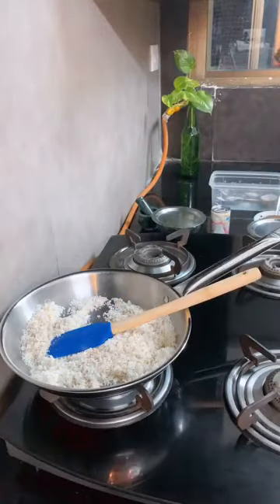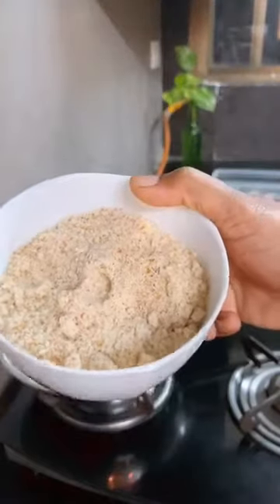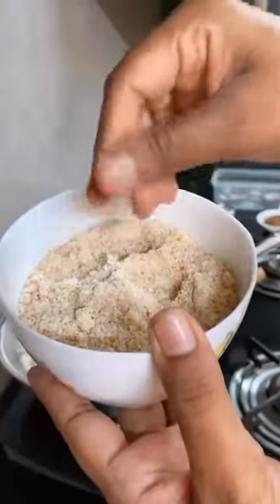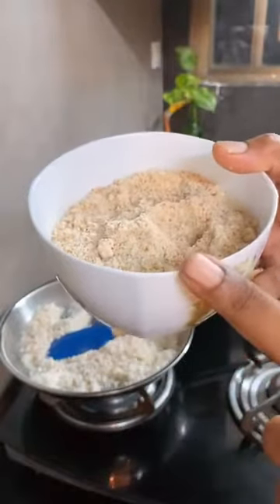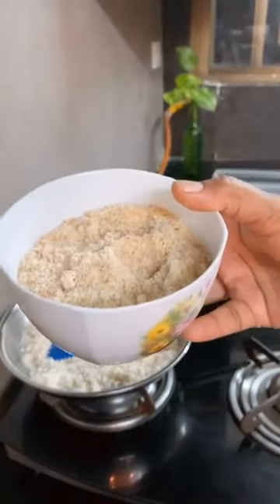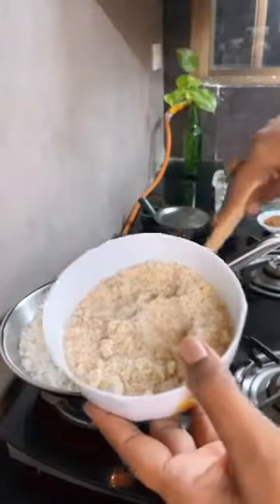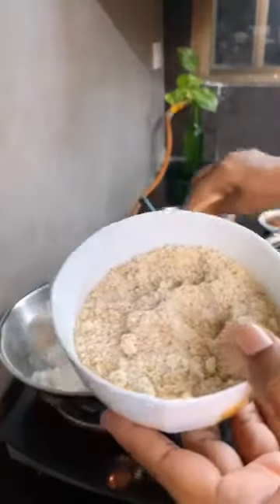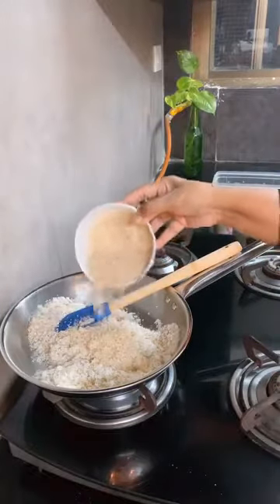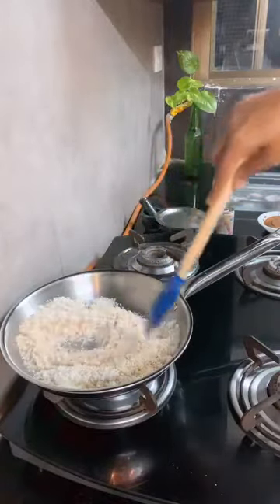I am going to add the coconut, and I will add the basil which I have roasted and made into a fine powder. If you want, you can keep it a little more coarse. You can use cashew nut powder or walnuts, but I like almonds and my family loves almonds. So I have roasted the almonds and made a fine powder in the mixer. I am going to add about half a cup of almond powder.